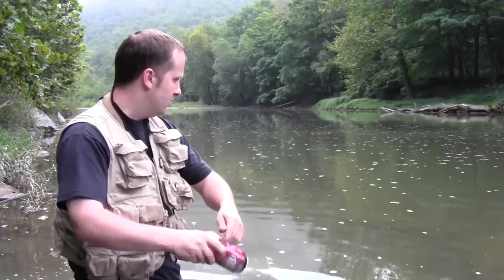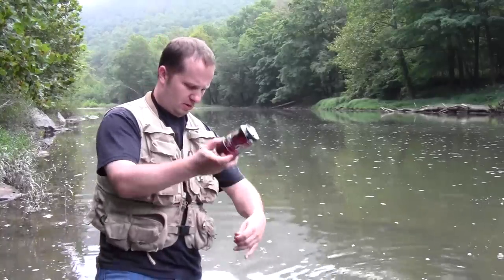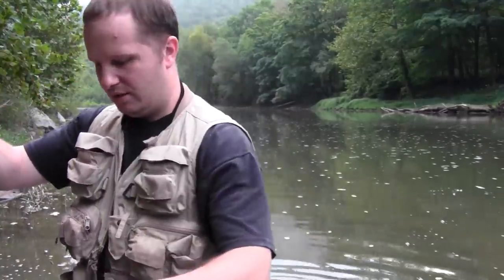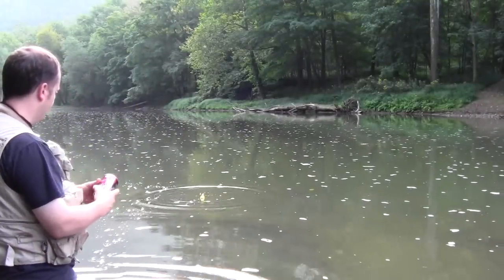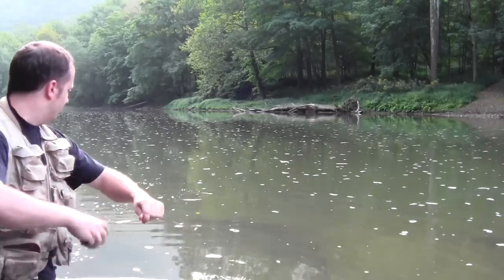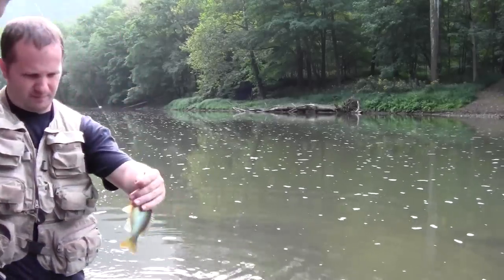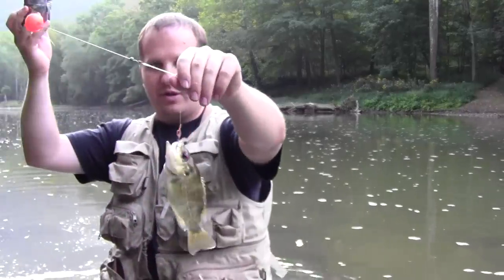There's one. We got a little rock bass. Not too bad for a pop can rig. Another rock bass.